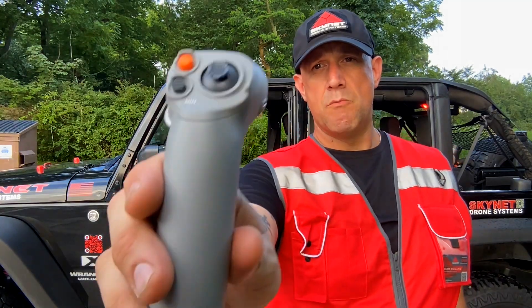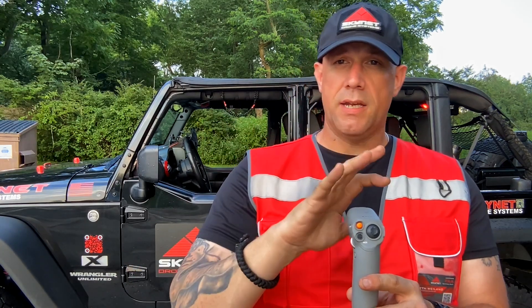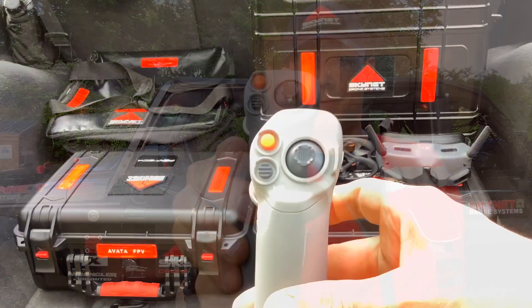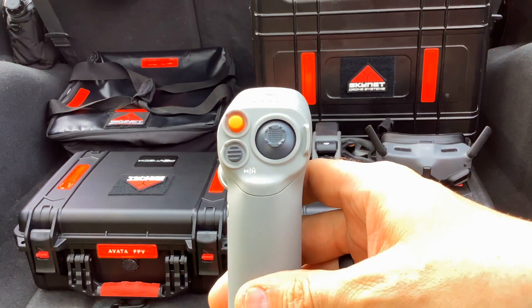Hey guys, Seth with Skynet Drone Systems — welcome back to the channel. Today we're going to be going over the DJI Motion 2 controller, doing basic functionality of this remote and how we use it to operate the Avada aircraft. That's all we're going to be covering — we're not going to be delving into head tracking movements and pairing. Today we're just gonna talk about how to use this to operate the Avada.